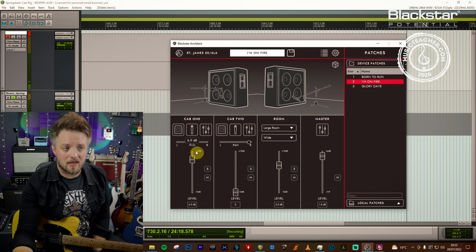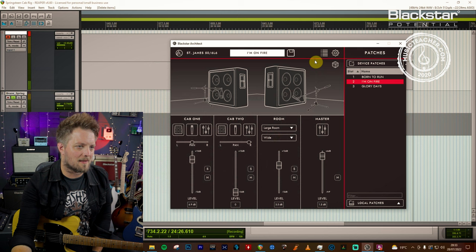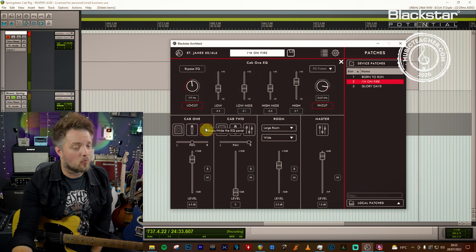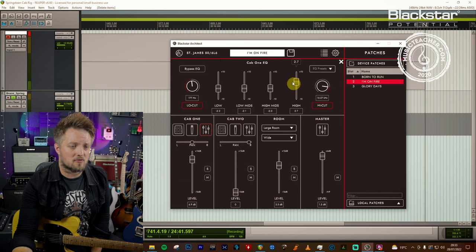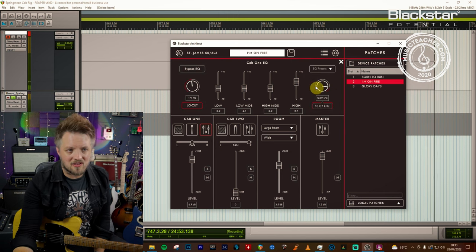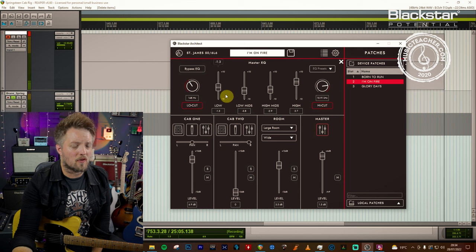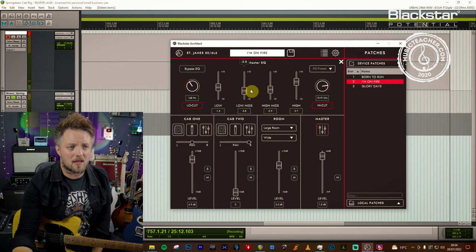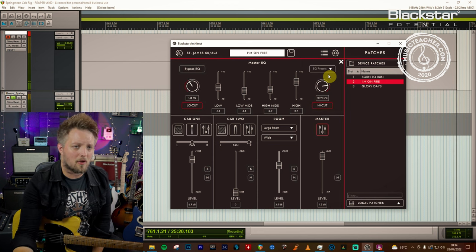In Cab Rig we're still only using a mono cab — the 4x10 Vintage USA open back, which is Springsteen's amp and cab setup of choice. We're still using a 67 condenser mic. EQ wise we've changed this up: for this tone we've dropped everything by about 2 dB except for the highs which are boosted by 2.7 dB. This is quite a sparkly clean tone so the high cut is set at 13k and the low cut is just shaving off the extreme lows under 180 Hz. On the master bus we've got a 2.7 dB boost in the highs, everything else scooped out, with the low mids brought down by nearly 4 dB for more definition, and the high cut on the master set to just below 11k.